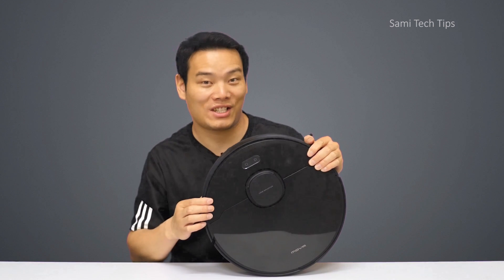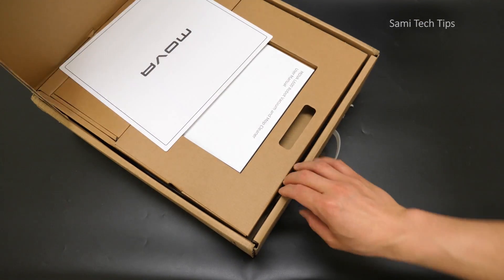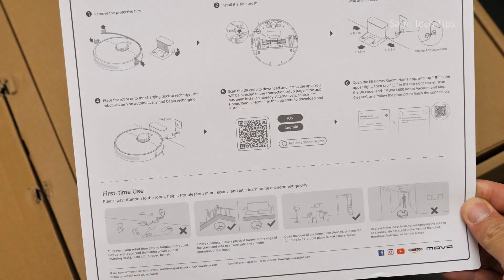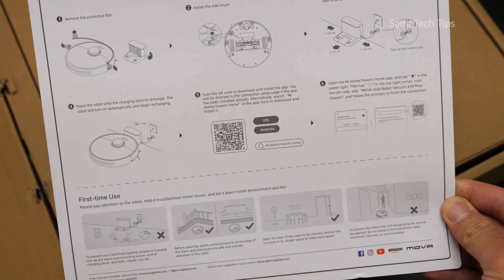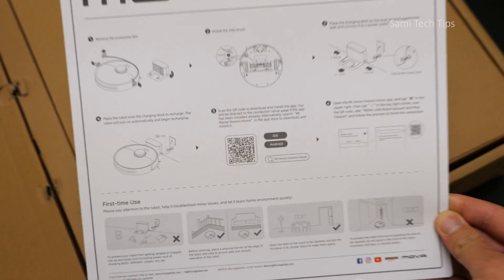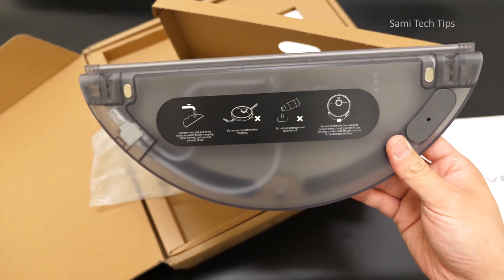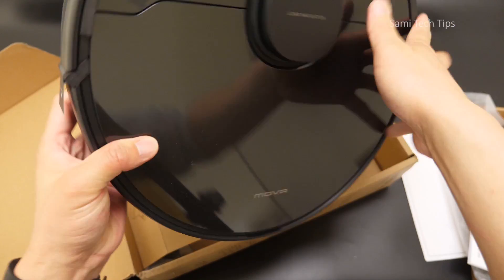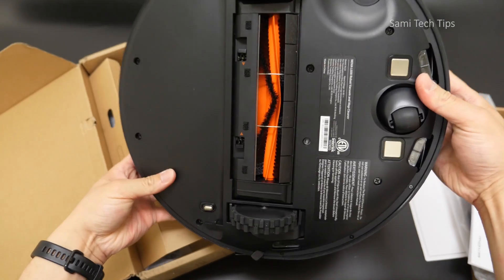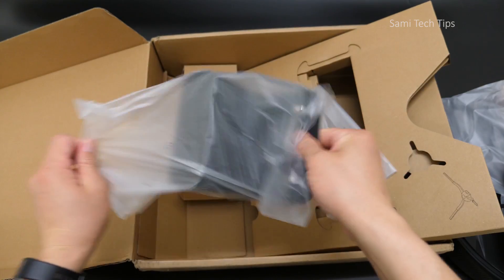Anyway, let's just get on to the vacuum cleaner. Opening the box, we get to see some paperwork that offers a page of quick guide, which is really nice in case you're just too lazy to go through that chunky manual. You can just browse this very quickly and get tips on using it. And if you want to read more, it has a detailed manual too, then a mop module, the MOVA Vacuum Cleaner itself, a side brush, a power cable, and a charging dock.